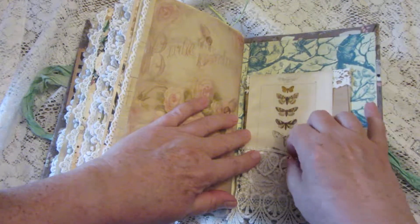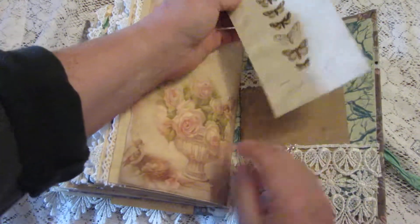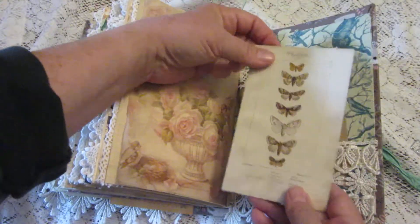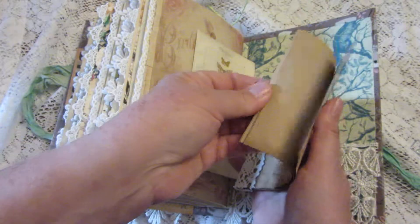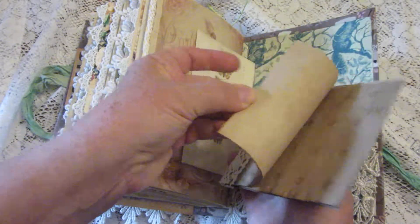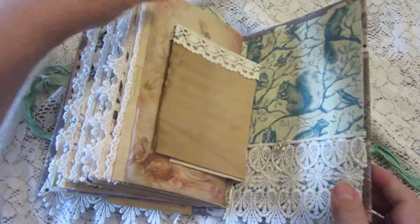And then finally, here's more tracing paper with a lovely rose picture. On the back cover we have another pocket with a little bunny rabbit charm, a journaling card, and another little book of paper for you to write on for extra journaling space.